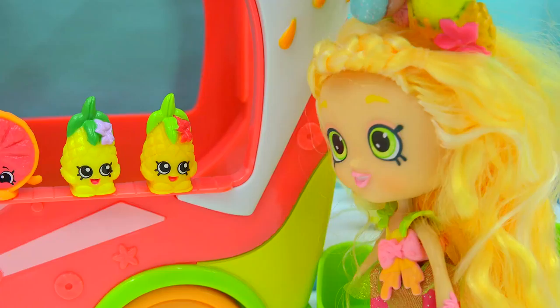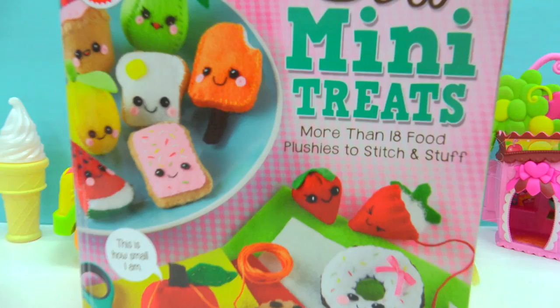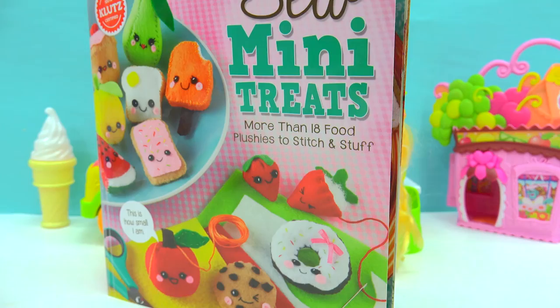Aloha, Cookie fans! We are gonna be hanging out with Pineapple Lily, and we are gonna be creating the cutest little fruits today! We are back making absolutely adorable mini little treats — so many little treats! Woohoo!